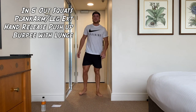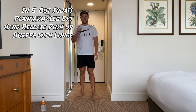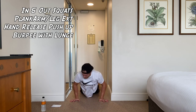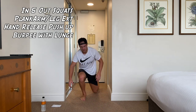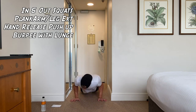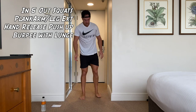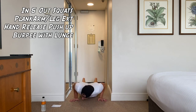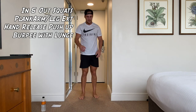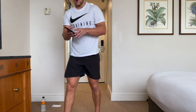Up to our feet — we've just got the burpee with a lunge. Last one, guys, then we get one minute break. Let's go. Doing well, guys, just keep moving. Do you go quicker than me? Go quicker. Relax, guys — we've got one minute break now.